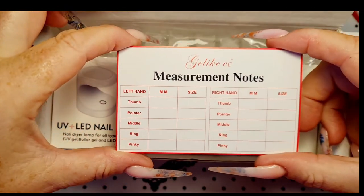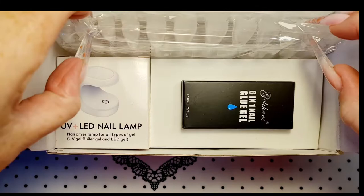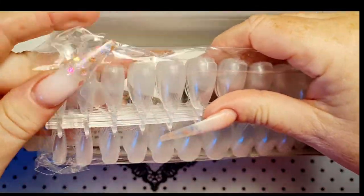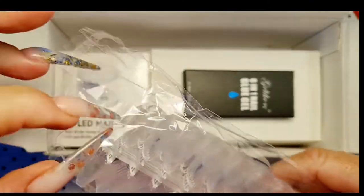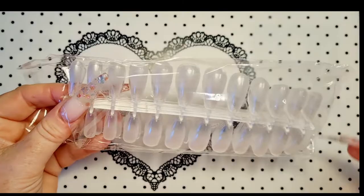Actually, you could leave that there — you could just photograph it, couldn't you? Print your own. So we've got these tips. Looks like a couple have come off the thing — that's probably me. We'll just move that to one side and go through the box.